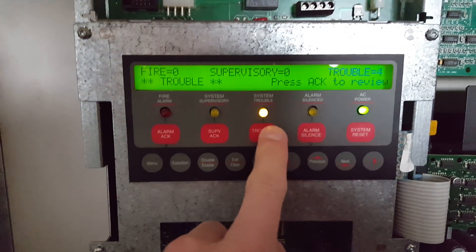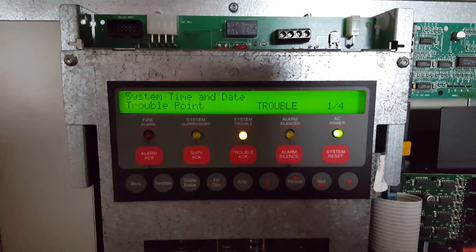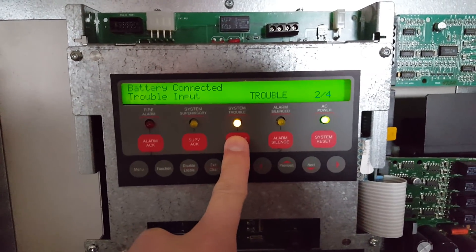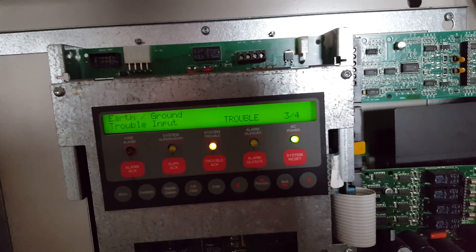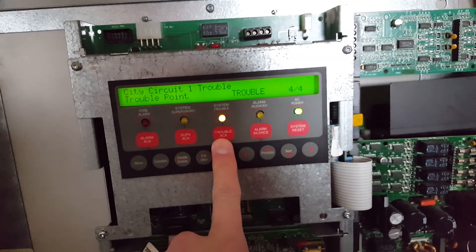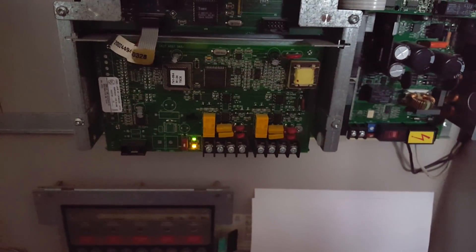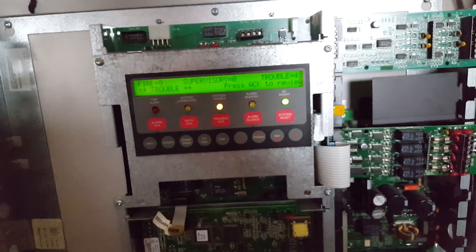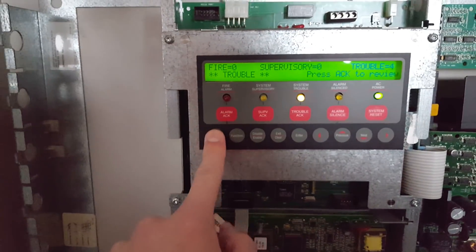We have four troubles — surprise, surprise — but I'll just go over them really quick. These are all troubles I have not been able to get resolved. I still need to connect batteries, which I have, but before I do that I'd like to fix the earth ground trouble — I still need to get a three-wire power cable and get that ground wire plugged in. And then I have a city circuit trouble for the DACT card, which I have not used yet and will not be using, so I'm going to have to take that card off the system at some point.